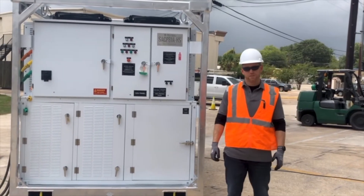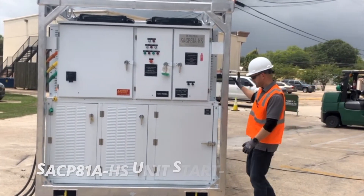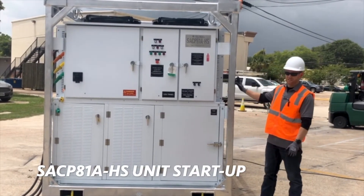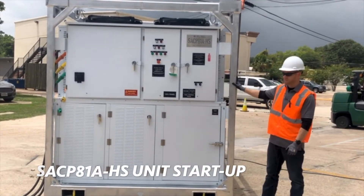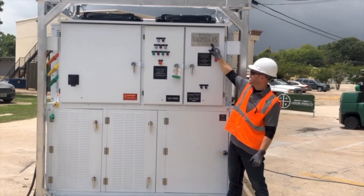Hello and welcome to the Smart Family of Cooling Products. Today it's my privilege to walk you through this 80-ton high-static industrial air conditioning unit. This particular model is an SACP81A-HS.